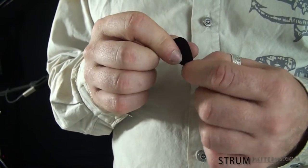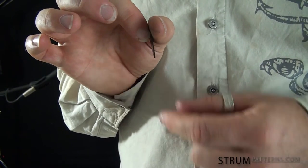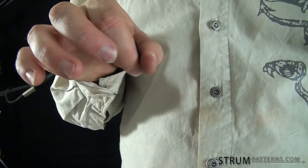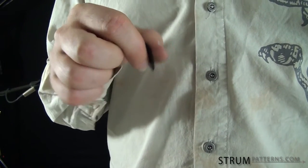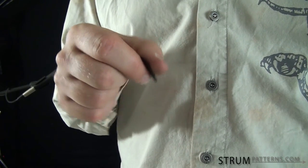How you hold your pick has a lot to do with the kind of sound you're going to get out of the guitar — how smooth and how harsh of a sound you're going to get. One thing to consider is where you hold your pick. You don't want to hold all the way against the back of the pick, but you also need to have a little bit of the pick sticking out. I hold like this with just a little bit of the pick sticking out, and that will help create a more accurate and controlled stroke, more consistency.